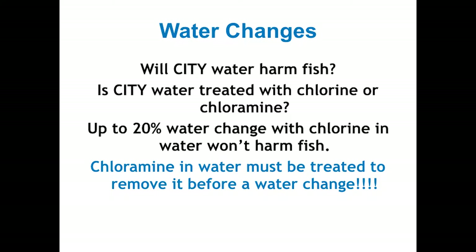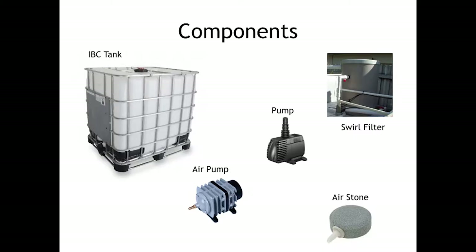You have to remember you can't do over a 20% change of water with tap water that has chlorine in it. You can let water with chlorine sit out for 24 hours and the chlorine will dissipate. I just never do more than 20% water change, or I use rainwater storage from my roof.